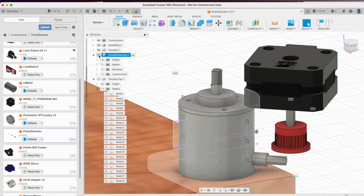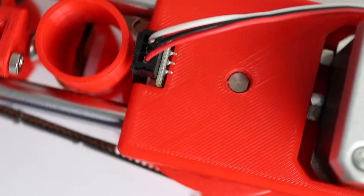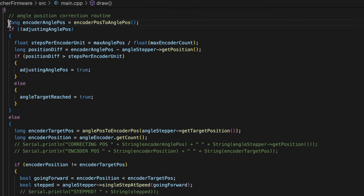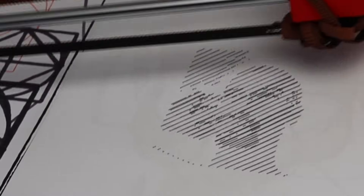Anyway, the real solution was to have an encoder at the center of rotation of the plotter. The encoder cannot slip, and therefore cannot lose precision over time, and therefore it allows me to know the real position of the plotter. With this information, I can correct the position of the plotter every time the wheel slips a bit. And voila, the issue is fully fixed. Shapes close up properly now, which means it's ready to make some proper drawings.